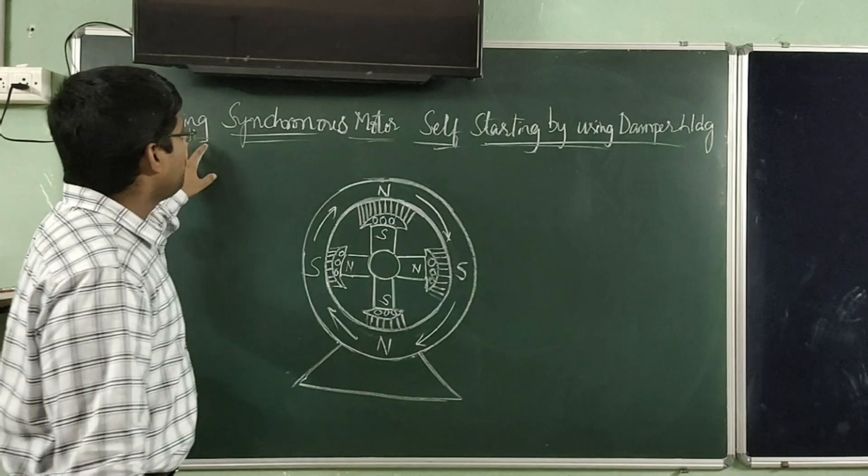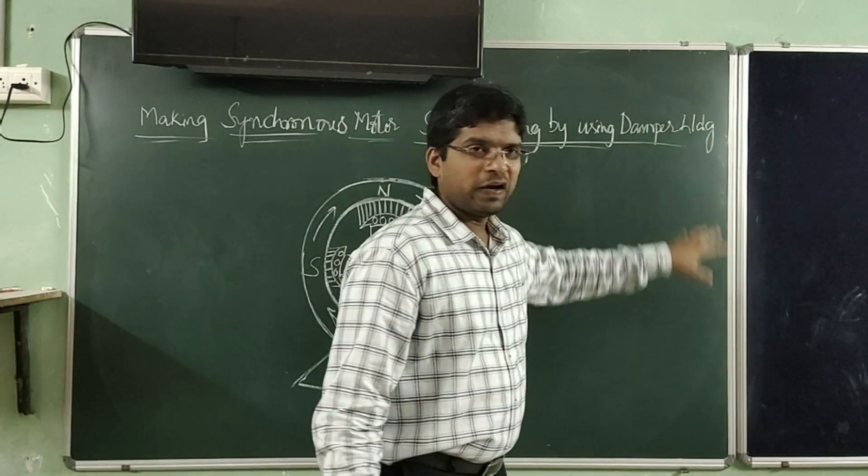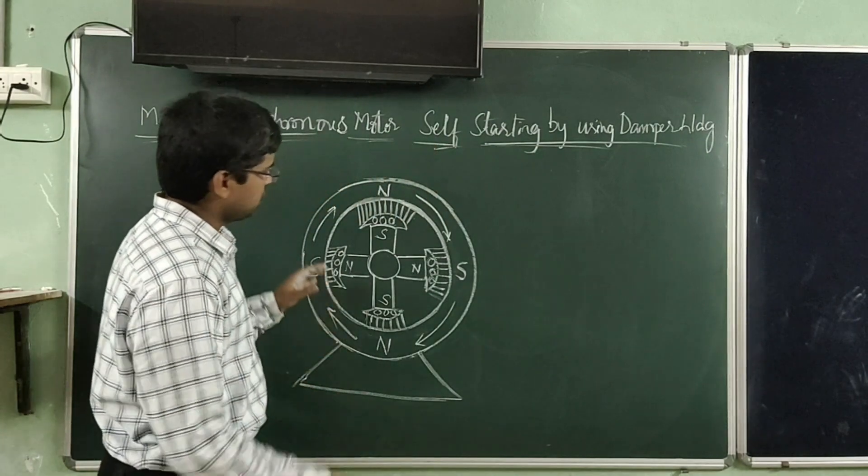Using induction motor principle is also called using damper winding. Using a separate starting motor is also called the prime mover method. Today we are going to see making synchronous motor self-starting by using damper winding.